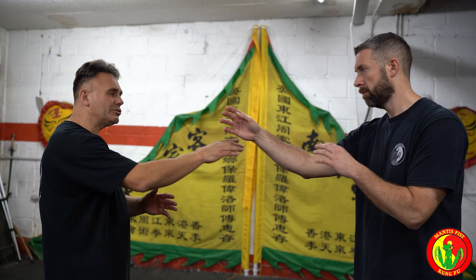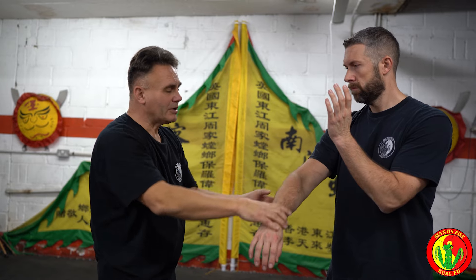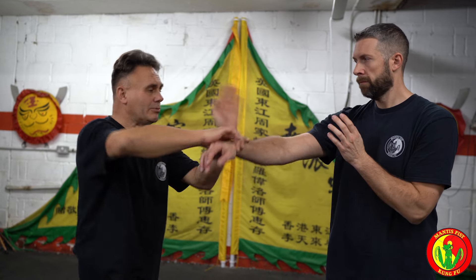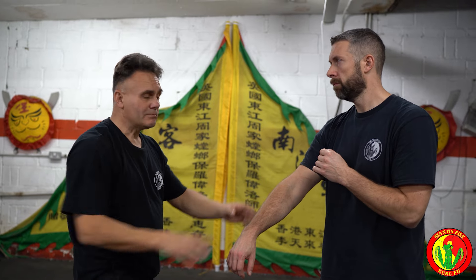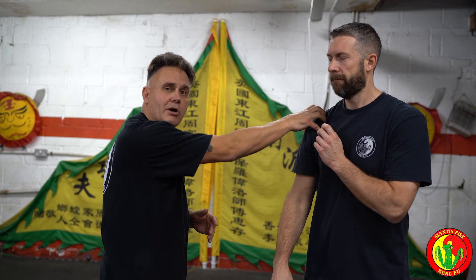But as soon as we touch, I can strike his shoulder or I can strike him on this dim mak point. One, two, three. What we can do is we can destroy the limb, or one, two, three, destroy the shoulder.